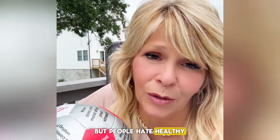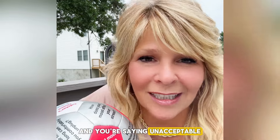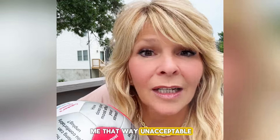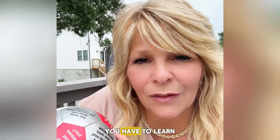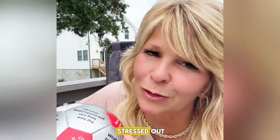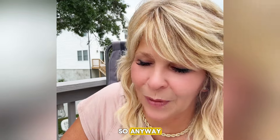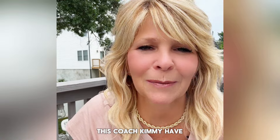Healthy boundaries are good, but people hate healthy boundaries because they want to keep you toxic. And you're saying: unacceptable, I'm putting a boundary down — you can't treat me that way, you can't speak to me that way — unacceptable. So it's good to learn how not to be stressed out. You have to learn: do you have enough boundaries? And if you are stressed out, think about what you need to do so that you don't become stressed out. Anyway, this is a great little ball and a great little icebreaker. If you have a salon meeting or any kind of meeting for work or with friends, it's just great to break the ice and get to know each other a little bit better. This is Coach Kimmy — have a great day.